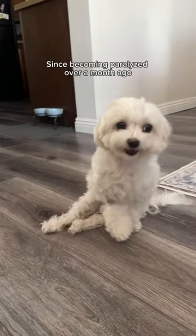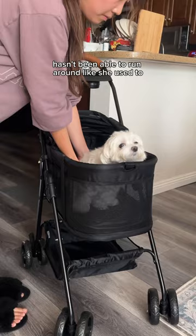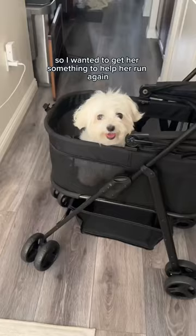Since becoming paralyzed over a month ago, our newly rescued Maltese Barb hasn't been able to run around like she used to. She's been confined in her stroller for the last five weeks, so I wanted to get her something to help her run again.